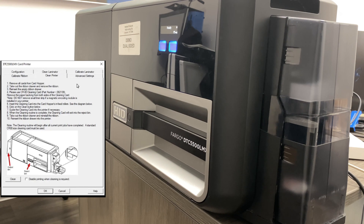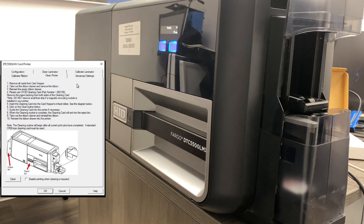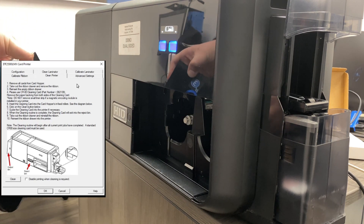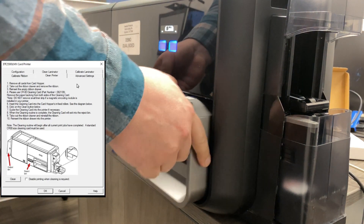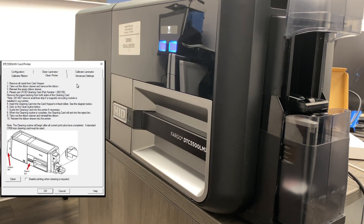So first thing we're going to do is remove all the cards from the card hopper. Then we're going to take out the ribbon drawer and remove the ribbon. After the ribbon's out, go ahead and put the empty ribbon drawer back in the printer. Now we're going to be using the CR80 size cleaning card.